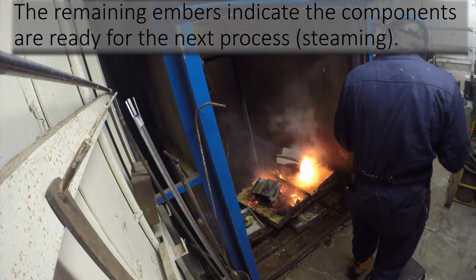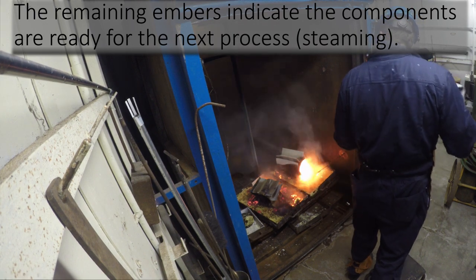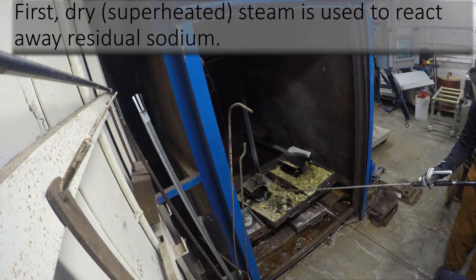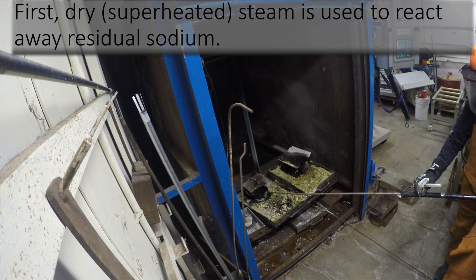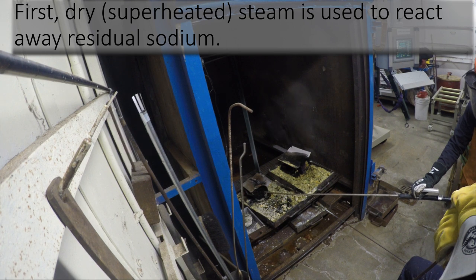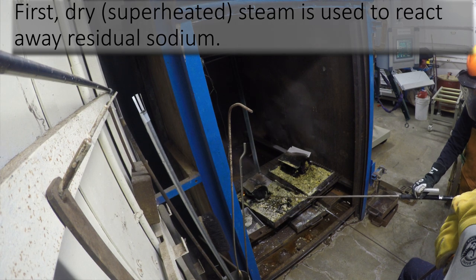When a few embers remain post-burn, this is a clear indicator that components must go through the next process of using steam to react away residual sodium. The steaming process can be broken down into two sub-processes. The first is to use dry or superheated steam — steam with a very low density, so there is very little water per volume. This allows the residual sodium to be gently reacted.